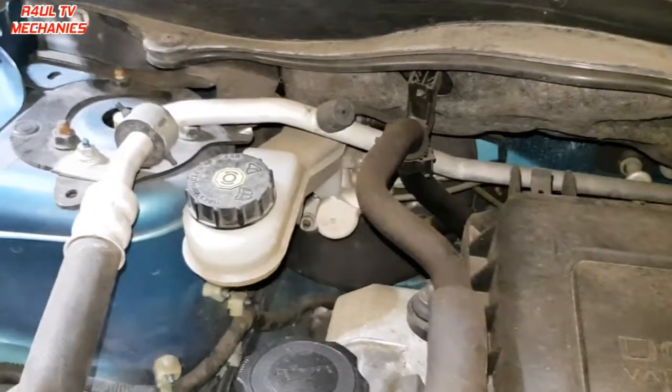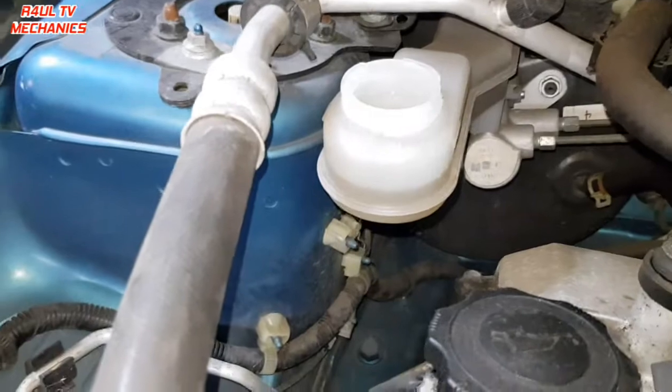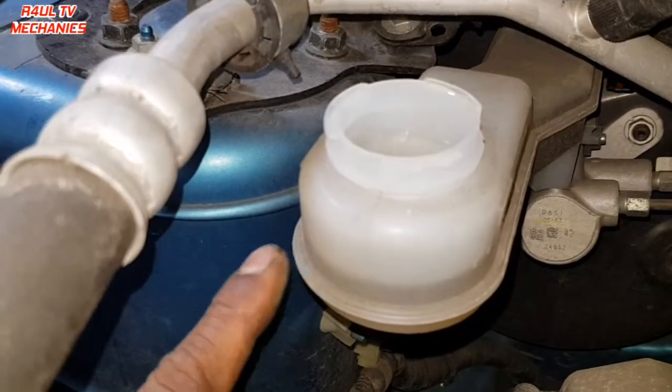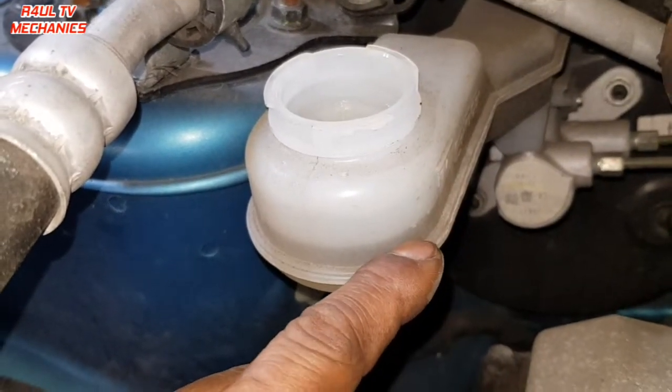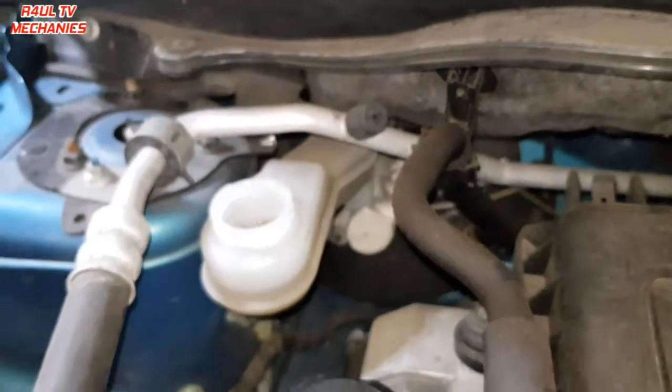First things first, we're gonna go ahead and take the brake fluid cap off — dead easy, anti-clockwise, you can't get that wrong. As you can see the fluid is slightly low; it's below the maximum, just above the minimum. The reason it's low is because the brake pads have gone low.